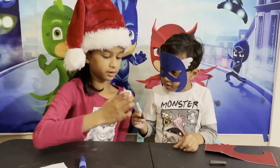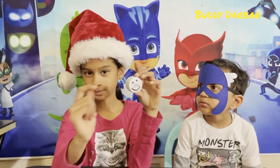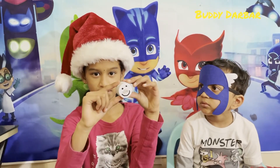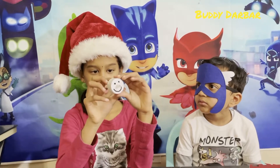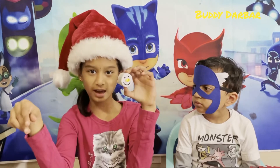Wow, well done, Toto. See how simple and easy it is, kids. If you turn it on, you have a nice little carrot nose.